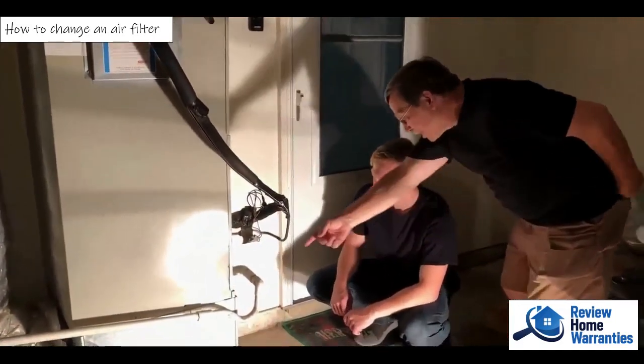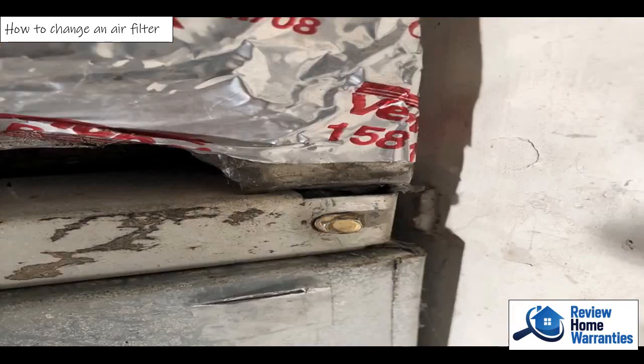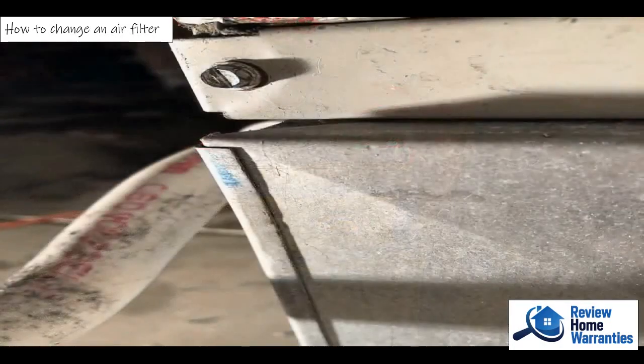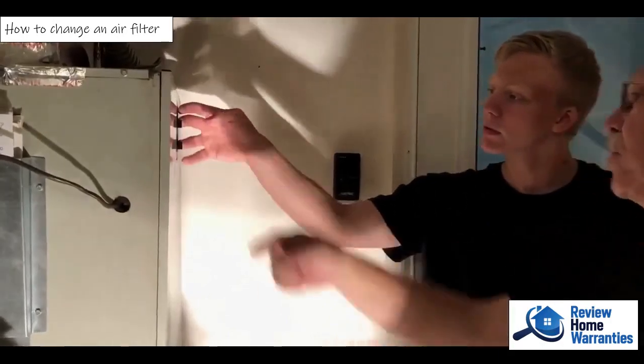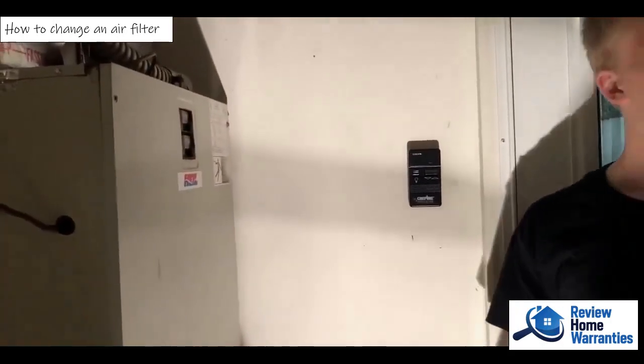Now you have to have some tools to get into this — a screwdriver or a nut driver in order to take that screw out, and that screw out over there. Before we open it up, we're going to go ahead and shut it off here. The system hasn't shut off, so we're going to turn both the breakers off — turn one off and turn the other one off. That shuts the fan down and it gets quiet where we can talk.